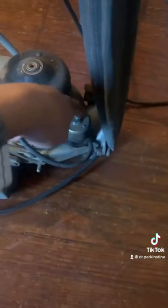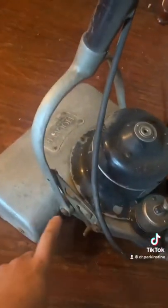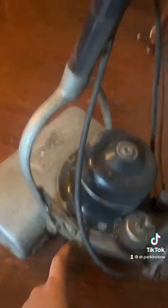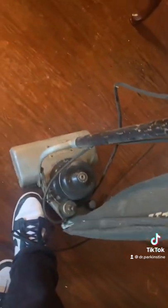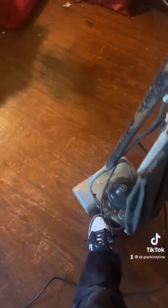Now it's plugged in somewhere else and I'm going to turn on the switch. Here is the mechanism that allows you to adjust the angle of the handle of the vacuum. What you do to adjust the angle is you lift up on this with your shoe, then you push down and it will lock it in place. Then to adjust it again, you lift up again and push forward on the handle.